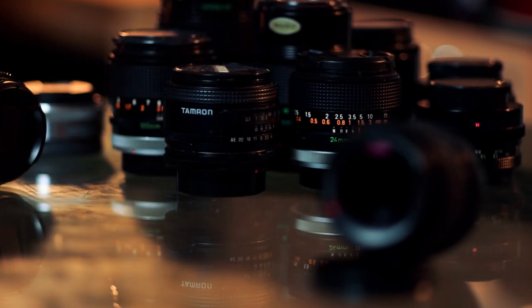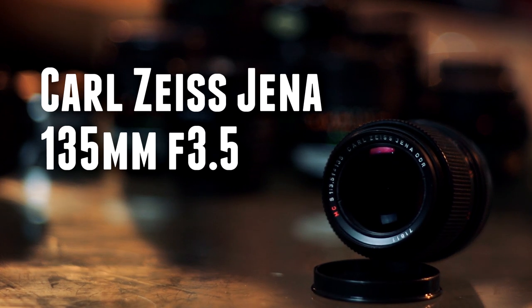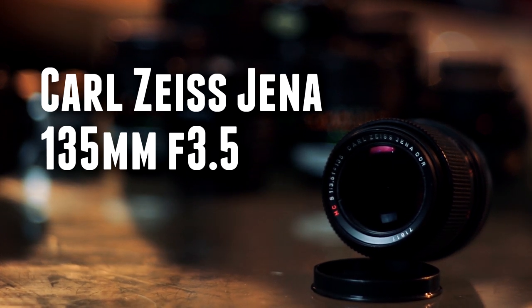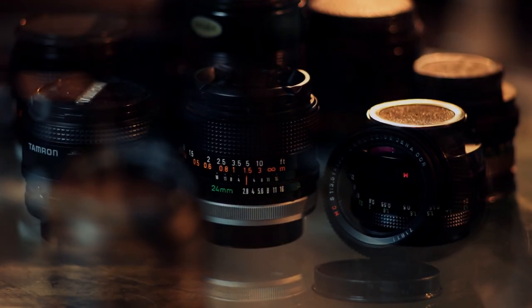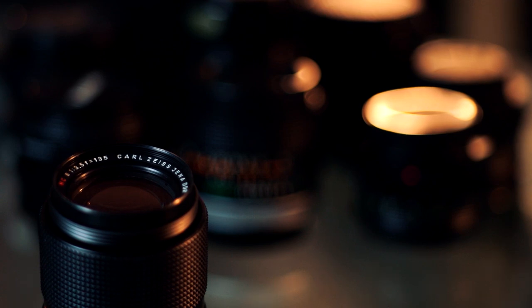Hi, I'm Kyrill Mbaha and today we'll be looking at the Carl Zeiss Jena Sonar 135mm f3.5. Carl Zeiss Jena lenses are some of the most affordable Zeiss lenses you can get and they have a very interesting history, which we won't get into too much detail, but in a nutshell...